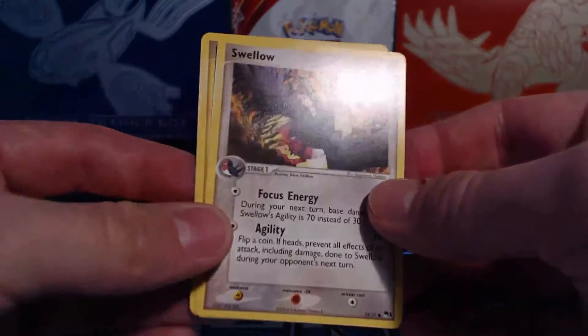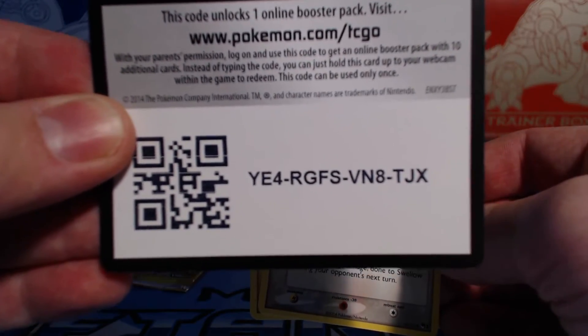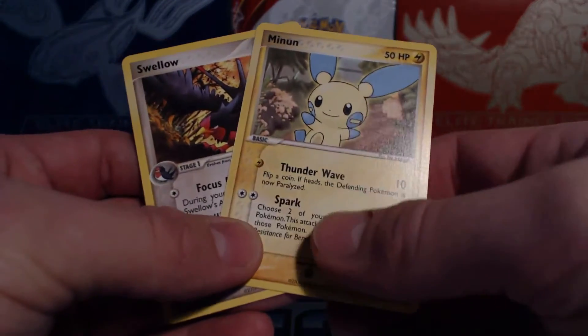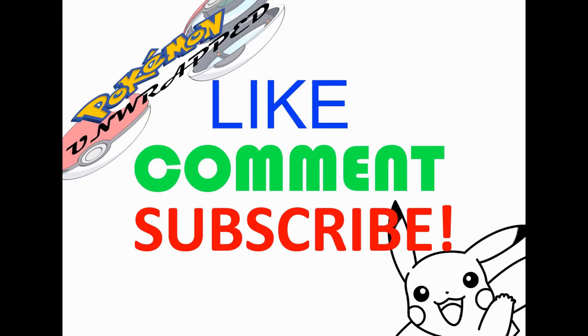Wow, alrighty, that's pretty cool. Well, here you go guys, here's a booster unlock code. I hope you enjoyed the video. Please like, subscribe, and be sure to stay tuned — I've got plenty more coming up. Take it easy guys. Don't forget to like, comment, and subscribe.